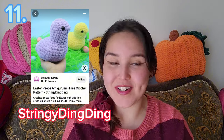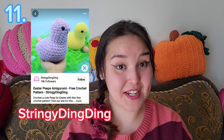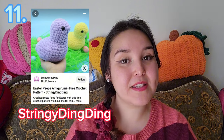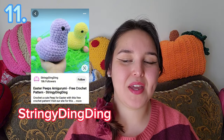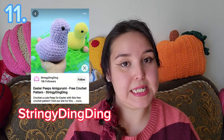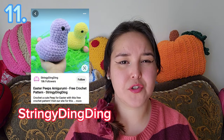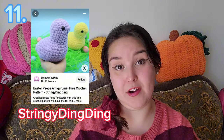This next one also goes with Easter — it's the Easter Peep Amigurumi by Stringy Ding Ding. I haven't tried it yet but I do want to. I already did the little bunny peep, so I might as well do the little chicken peep too! It looks so easy — I read through the pattern and it's pretty simple, not much construction, just all one go. I will probably make it with blanket yarn because it'll be the most cuddly thing ever.